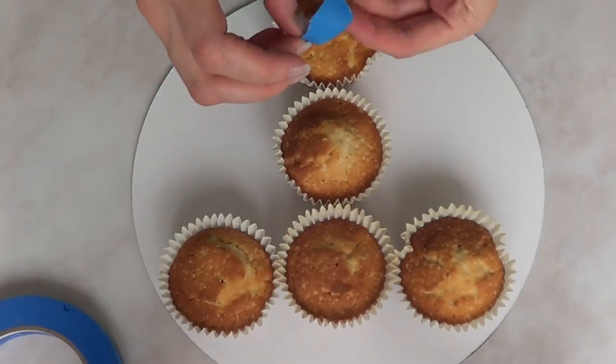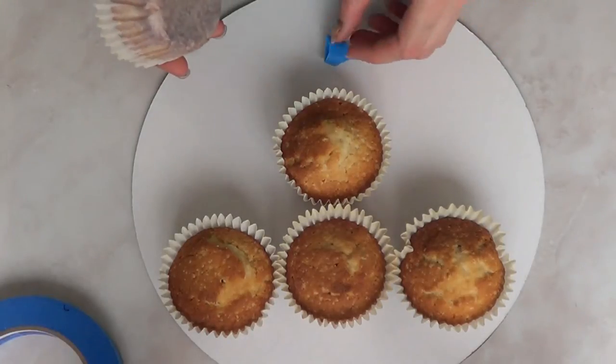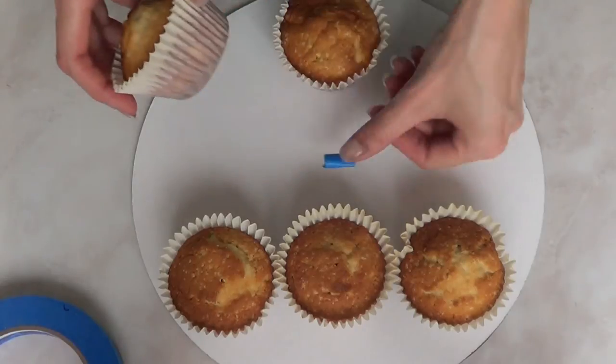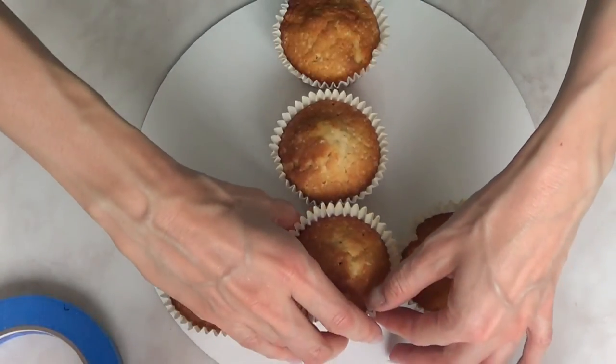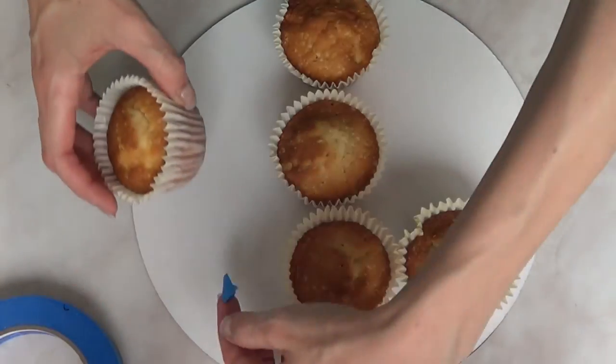It's not too big, not too small. Try to find something that's going to be big enough to hold your cake. Feel free to wrap your cardboard if you want something prettier. Now to attach the cupcakes to the cardboard, a lot of people use buttercream — they add a bit and place the cupcake wrapper on top. But I prefer to use some tape because I feel like it's a bit less messy. That's just my opinion.